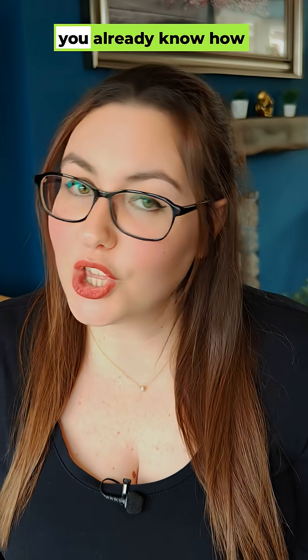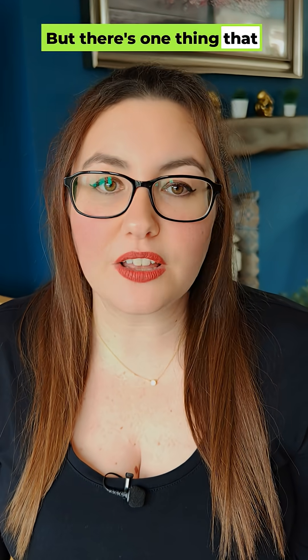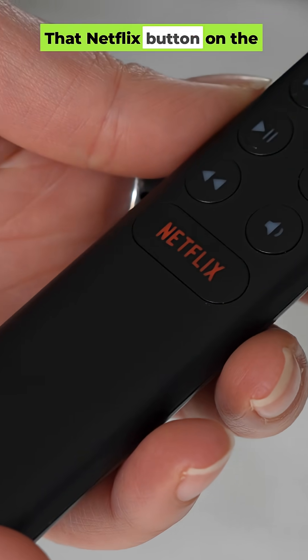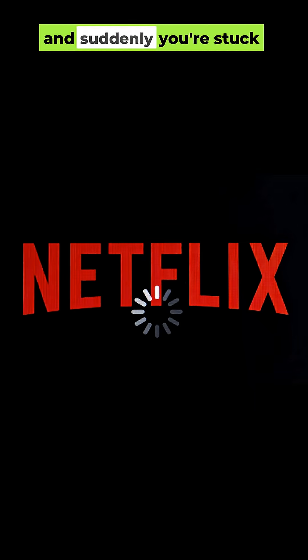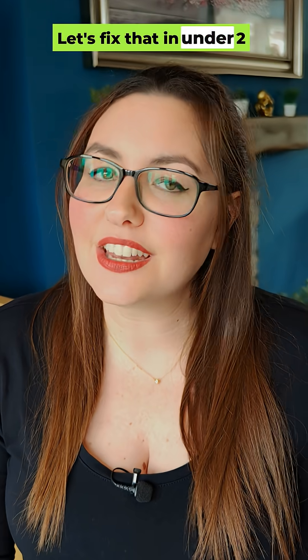If you own an Nvidia Shield, you already know how powerful it is. But there's one thing that drives a lot of users crazy — that Netflix button on the remote. It's way too easy to hit by accident, and suddenly you're stuck waiting for Netflix to open when you didn't even want it. Let's fix that in under two minutes.